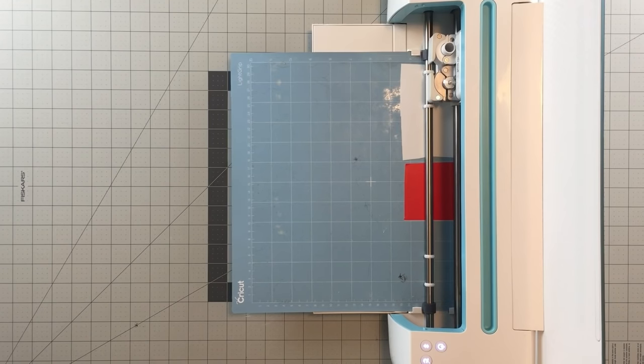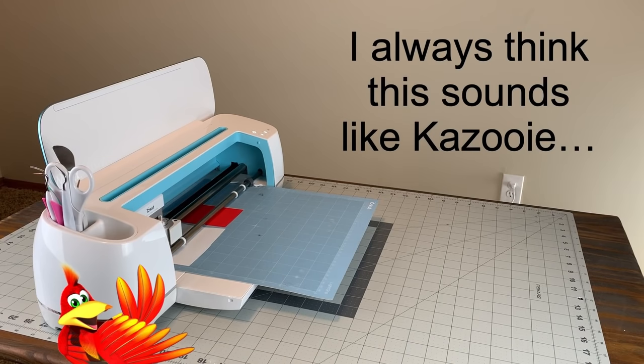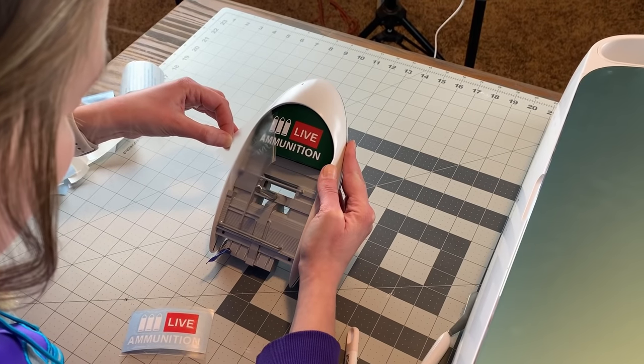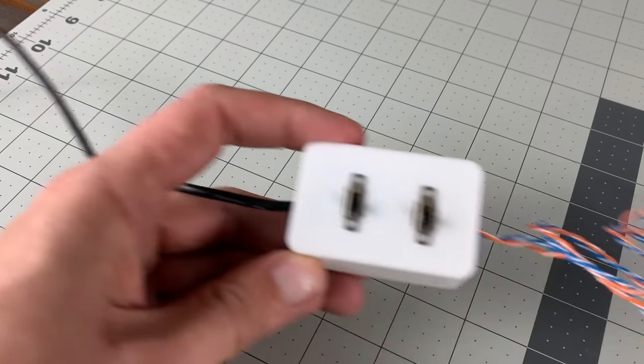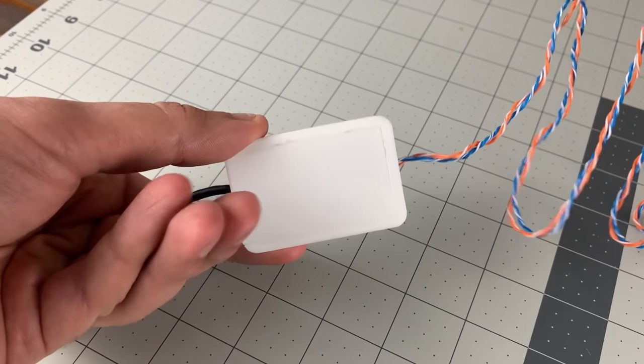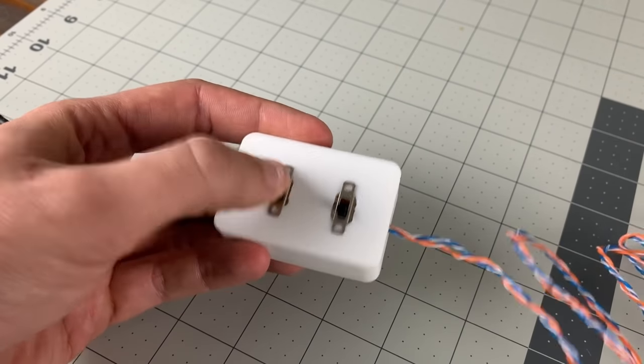I designed a couple of files in Photoshop for the wording on the turret box. Cricket Katie imported, printed, and — might I say — perfectly applied the designs to the turret ammunition box. I made a switch box around this time to control the turret from a distance, out of a little 3D printed box and some custom wiring. Maybe someday that could be a video in itself.